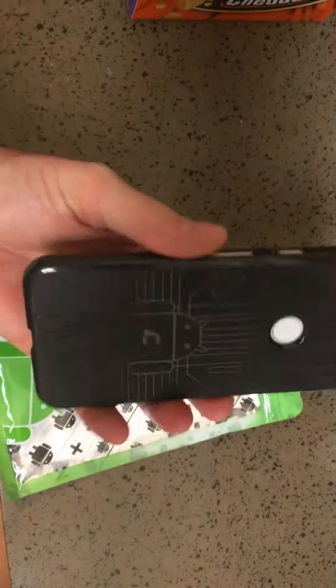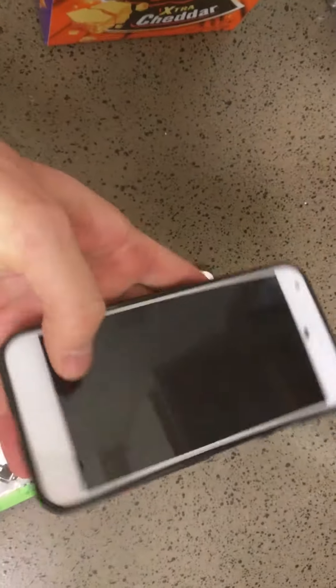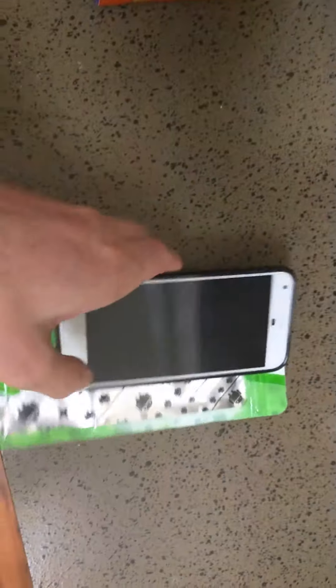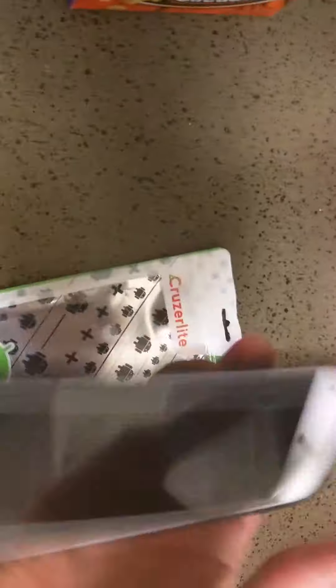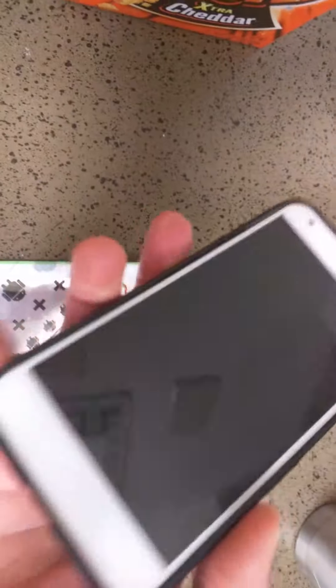When you snap it on, it actually just snaps onto the phone. You can actually feel like it was precisely made for the phone. Some of the covers, the edges would kind of flip off. But you can see here, it's on there — it's really on there good. So when you're holding it, it's not going to be trying to flip off on you.